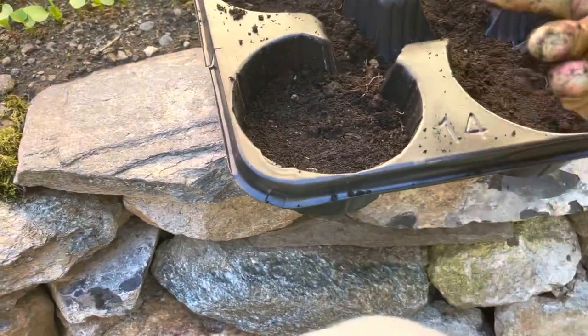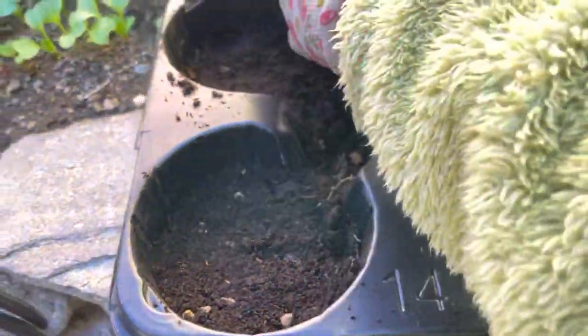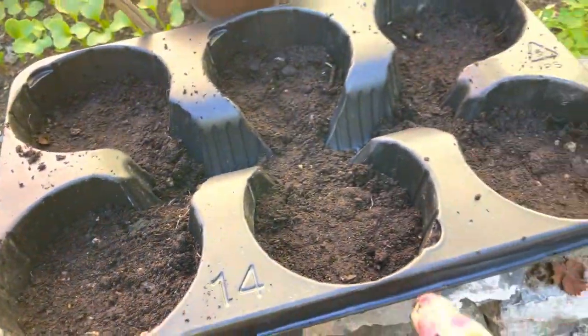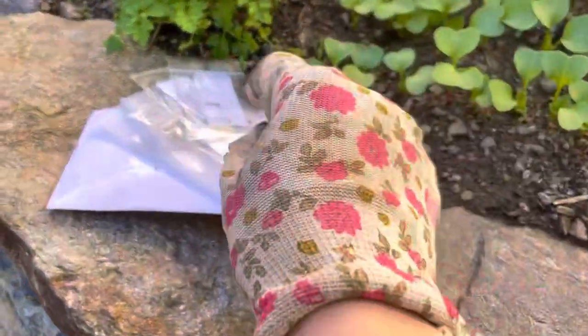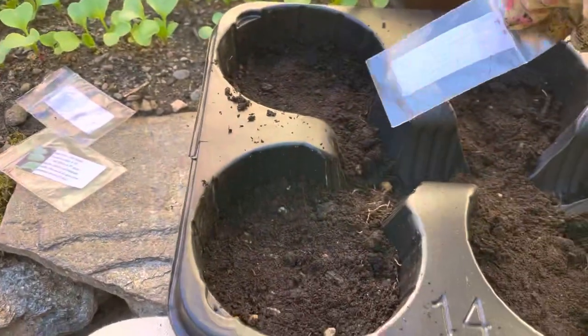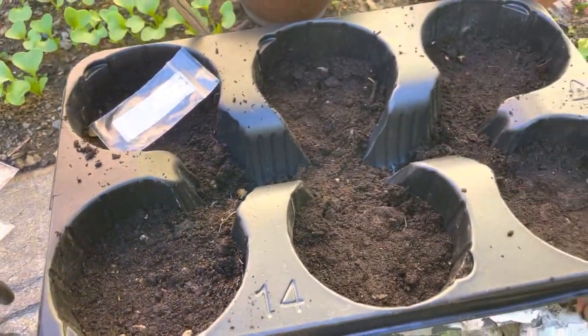I have decided to sow them in one of those containers. I put some soil, maybe two centimetres, I compacted it, it is nice and moist. I have three, four bags, so I will maybe sow one bag in one section and we will see what happens.